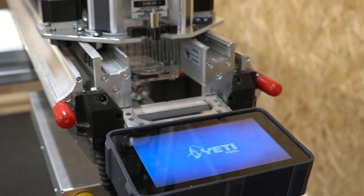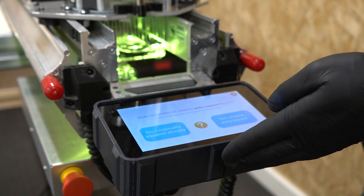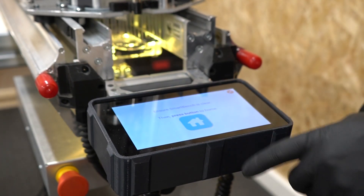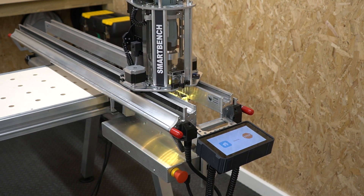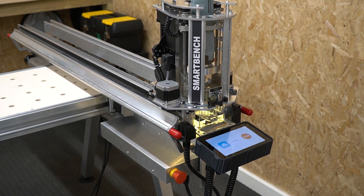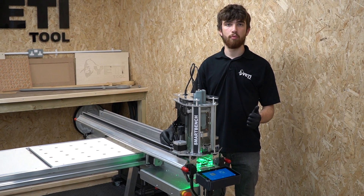After booting up, the z-head will light up yellow and the console will display the safety warning screen. Read through the safety screen and clear it when you're happy, and it will bring up a pop-up. In this instance, select 'No, I manually squared already' and then press the home button to start the homing procedure. SmartBench has now been manually squared and gone through the homing cycle, so you're ready to get on with your job.